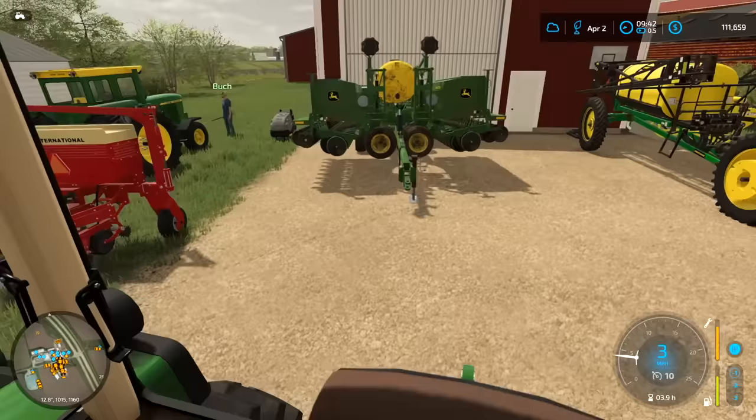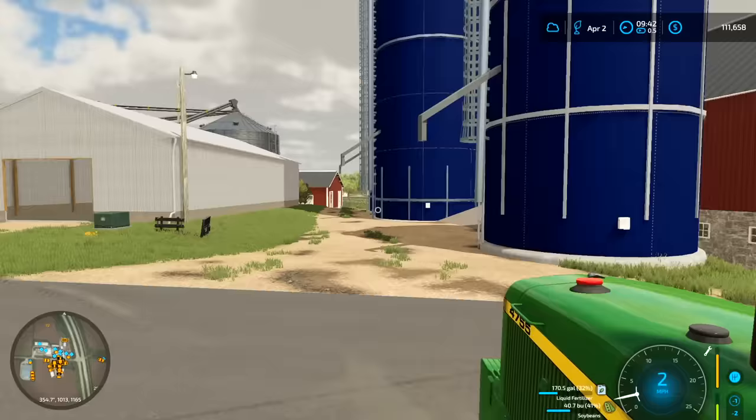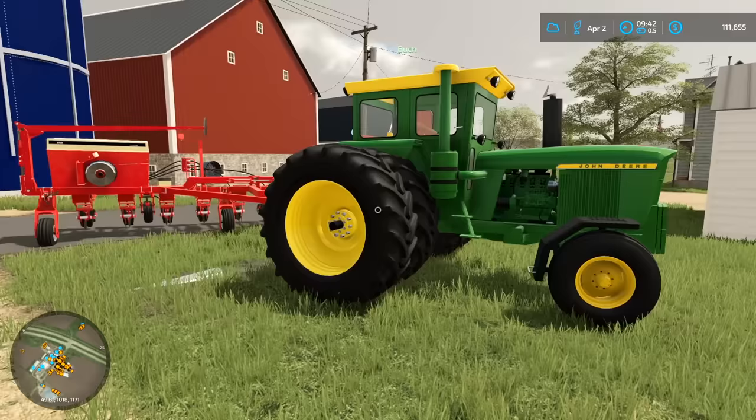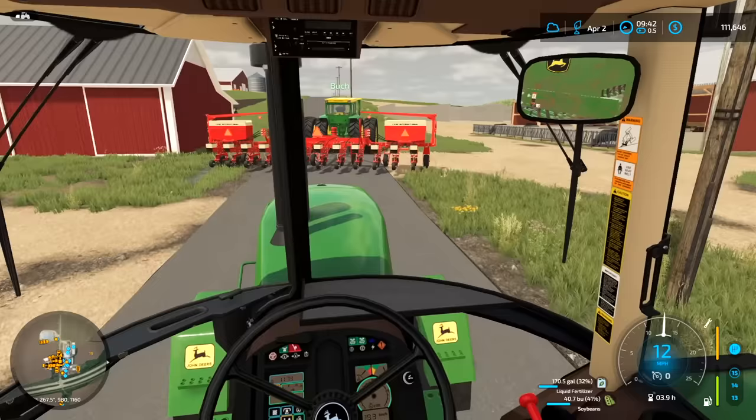Okay, so we got the tanker returned. Going to hook back up to the drill. Buck, why are you washing your tractor in the middle of planting season? Because someone decided to give it a brown hood. That does look like a good setup though. Buck just does not give a crap — he goes down the road with his planter unfolded.